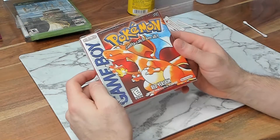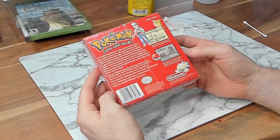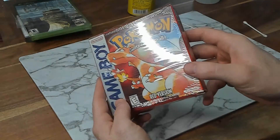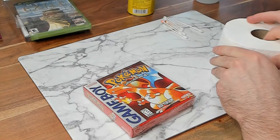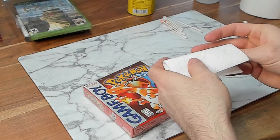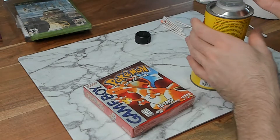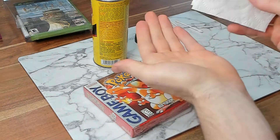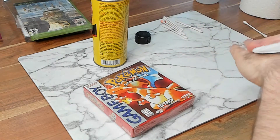I do this to every single factory sealed game I have ever owned. I do it with the goof off because I think it gets more dirt than the rubbing alcohol, including unseen dirt, and removes any kind of residue. Again, you want to locate your vent holes before you do any kind of cleaning. We already know the Pokemon Red has vent hole lines on both sides. This is where we bring out the Charmin finally. I grab two sheets and fold it in half, then fold it again. I cover it and apply some goof off. You can't even really tell it's wet — I'm going to dab out the excess. You don't want this to be able to sink into one of the vent holes. Keep dabbing until it's just very lightly damp.